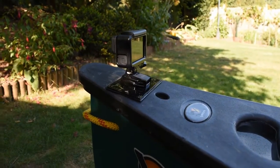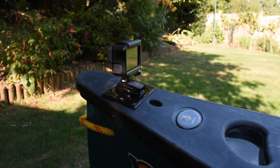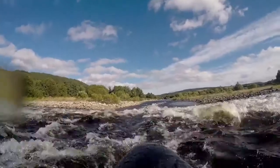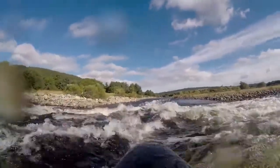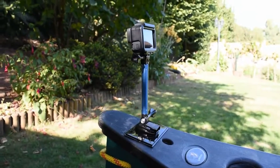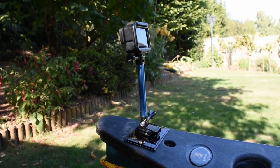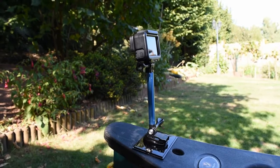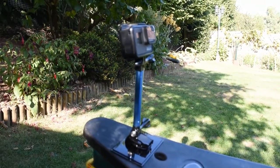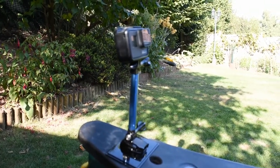Mounting a GoPro to the front of your canoe is a really great thing to do. Here I've got a plate that's been screwed down and you can get some great forward shots. You should try lifting the GoPro up with a little extension pole — that'll give you a slightly different perspective, get the nose out of the shot. Also think about flipping the GoPro around, point it backwards, and get some fresh views. Mix it up.